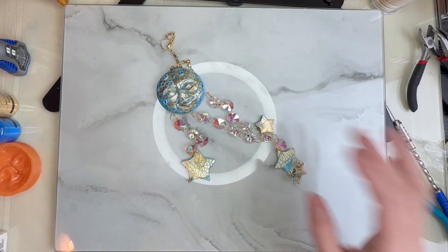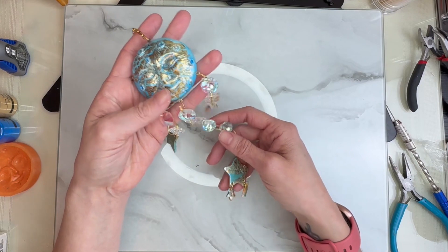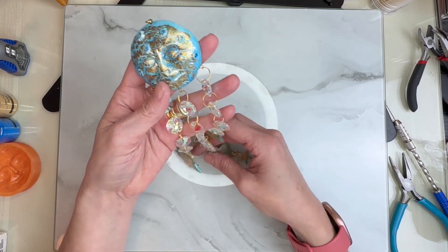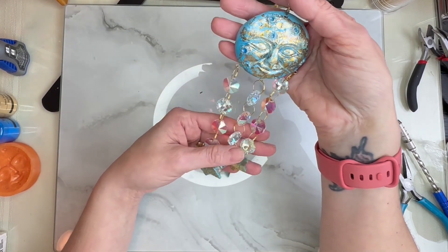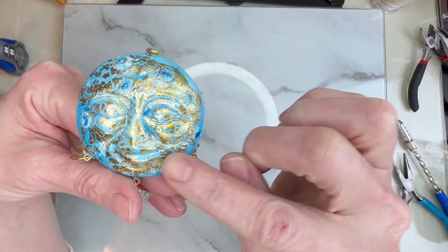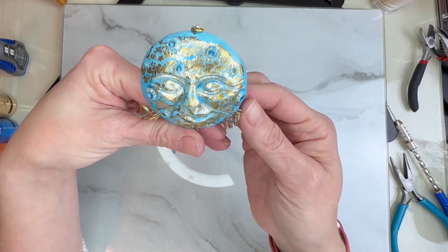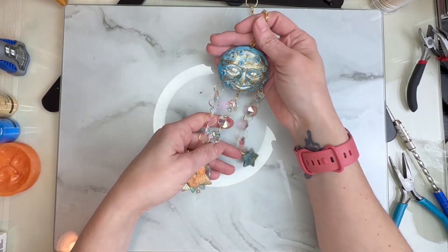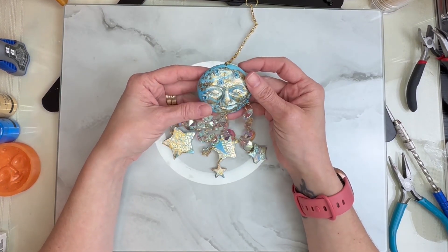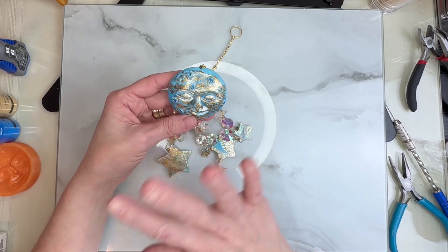Our piece is complete and I love it! I keep calling it a wind chime or a window chime, but I'd say it's more like a window decoration — or maybe a sun catcher. I'm really happy with the way the moon's face came out, and the stars with the two different colors and gold leaf coming through. I think this is going to be a really neat piece to put in my window. I really hope you enjoyed this video — please give me a thumbs up, subscribe, and I'll see you guys next time!